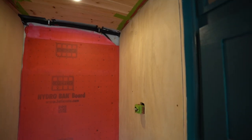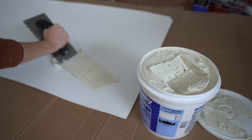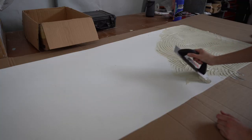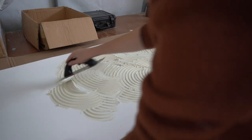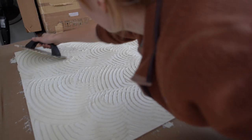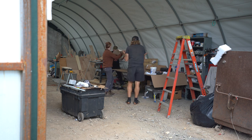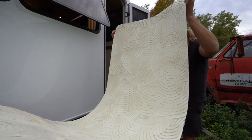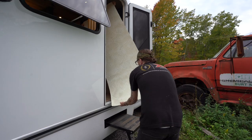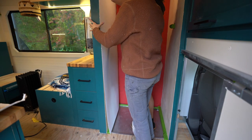So we took the FRP adhesive, spread it evenly with a trowel, and tried to get just the right amount. We very carefully walked the panel into the bus trying not to get it on everything or on our hands. We actually got it in there pretty clean. We pressed the FRP board onto the wall and used a roller to evenly press it down throughout the whole board.